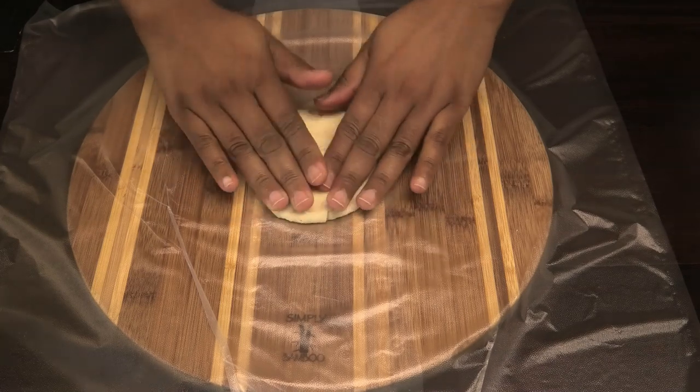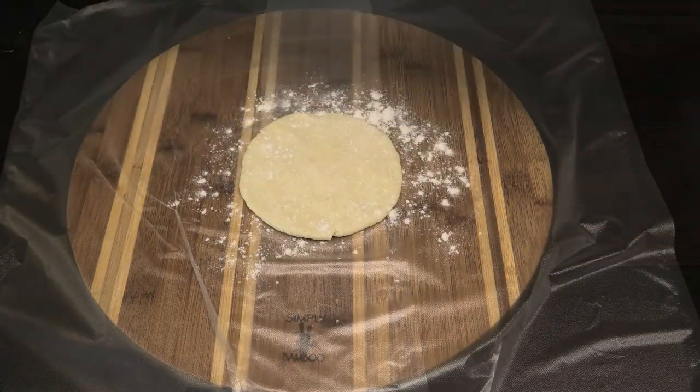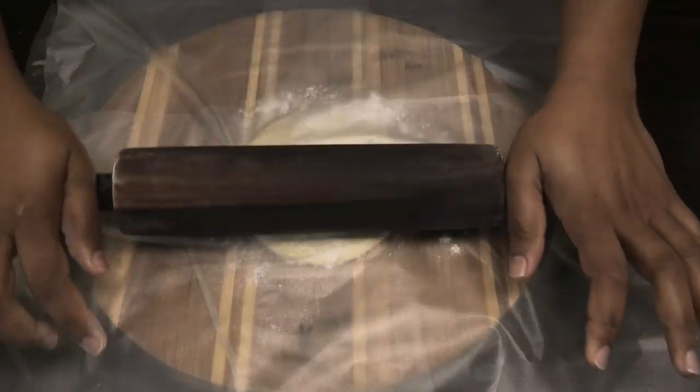Next, combine the butter and the Crisco on a piece of plastic wrap. We're going to open out our dough one at a time — make sure to flour it and cover with another piece of plastic wrap, then roll out each piece until it's very thin.